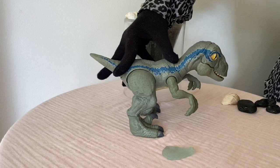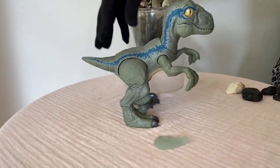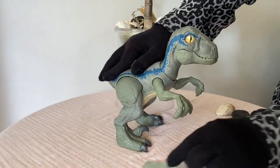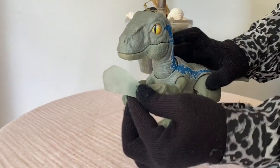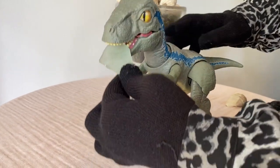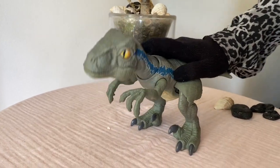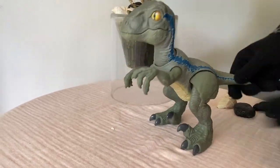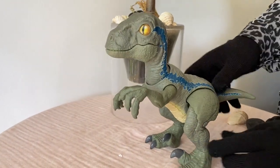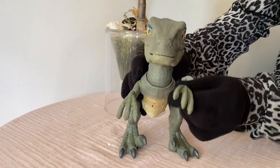The velociraptor wants some rest - he had a good day. What is this? Oh no, this is a glass - it's too dangerous for him. Look at his tree. Bye bye bye bye bye kids, see you! Have a good day.